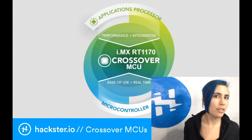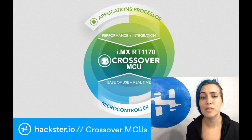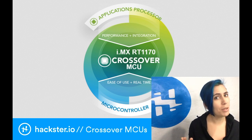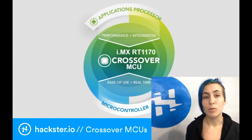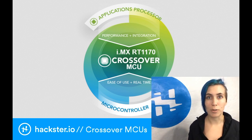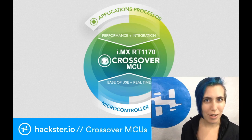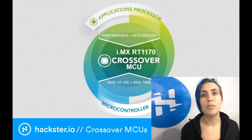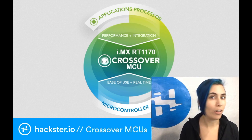On this graphic, you can see that it's sort of a combination of an applications processor and a microcontroller, taking the best features of both. That would be the performance and integration of a processor with the ease of use and real-time features of a microcontroller. You also have the benefit of a super low price — if you get the i.mx RT-1010 in bulk, you can get it for a dollar each.